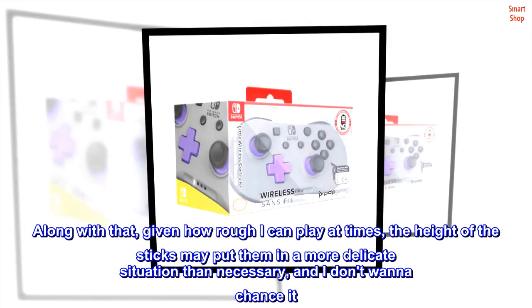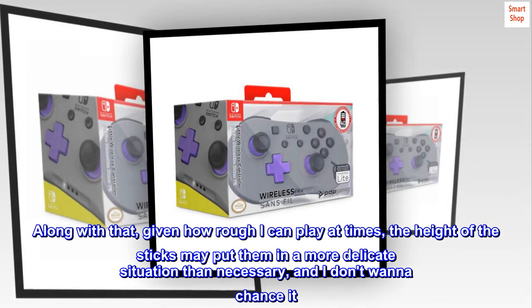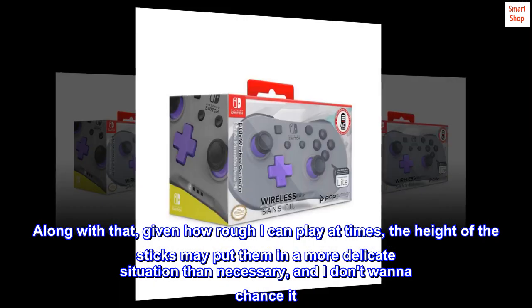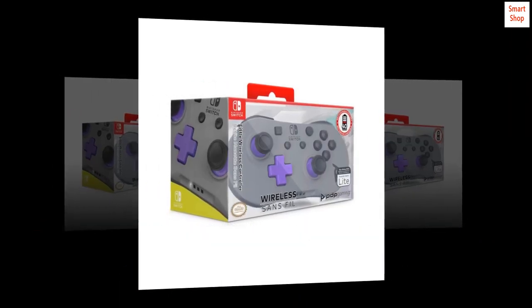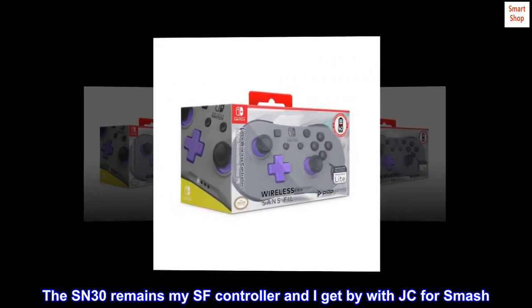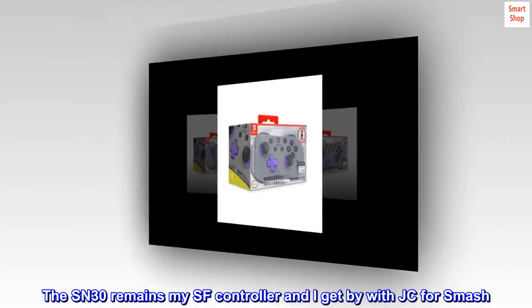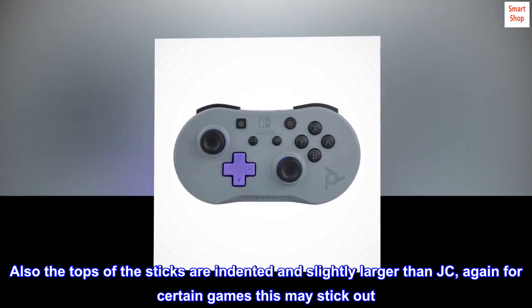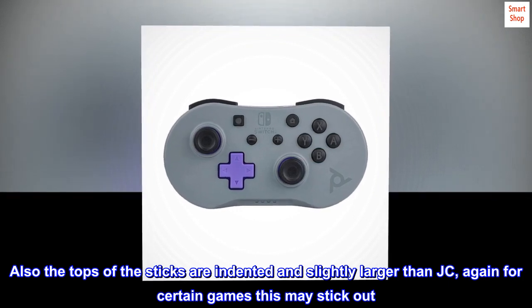Along with that, given how rough I can play at times, the height of the sticks may put them in a more delicate situation than necessary, and I don't want to chance it. The SN30 remains my Street Fighter controller and I get by with Joy-Cons for Smash. Also, the tops of the sticks are indented and slightly larger than Joy-Cons — again, for certain games this may stand out.